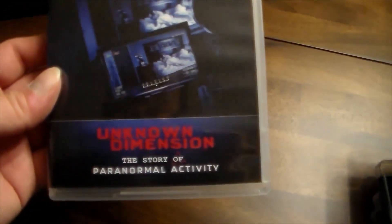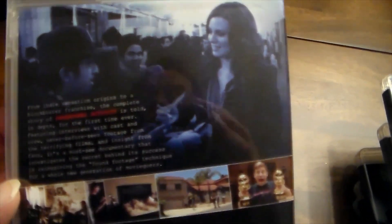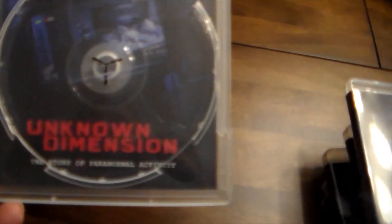The final thing you get in the box is called 'The Unknown Dimension: The Story of Paranormal Activity' — basically a behind-the-scenes Blu-ray, which is pretty awesome. It has its own case and talks about the success and what it took to make Paranormal Activity. Opening it up, of course it's the blue disc, and the reversible cover art is zoomed in just like the others.